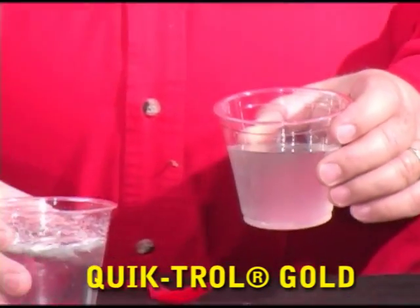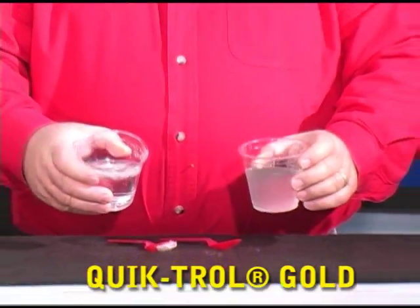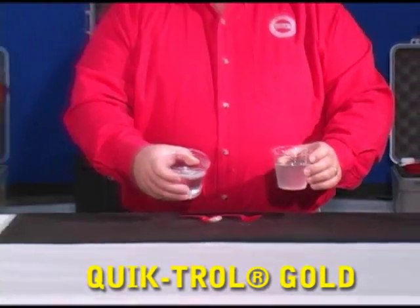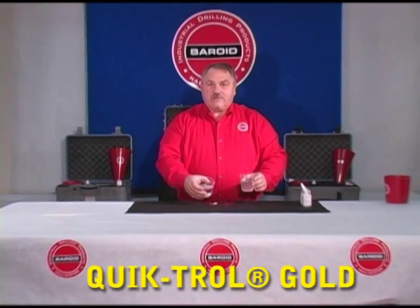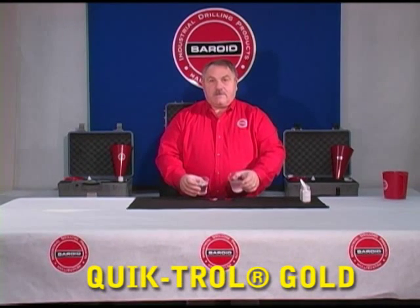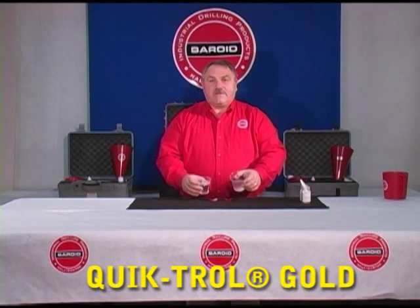So we have unmixed product, which in general means you're wasting money because the product isn't doing you any good, versus fully mixed with minimal amounts of energy applied.